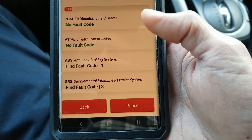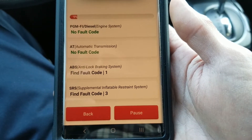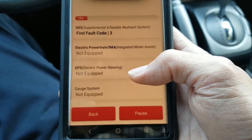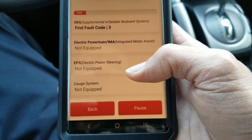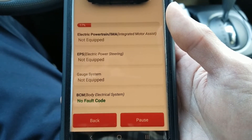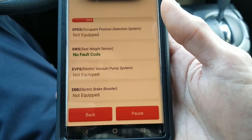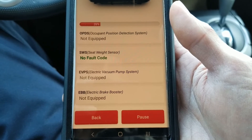It is showing the ABS code and three SRS codes. Somebody at the repair shop somehow jacked my driver's side steering wheel airbag and also stole the seat belt on the driver's side. I'm not sure what else they messed with — maybe my wheel sensor, which is why the ABS light and VSA are on.